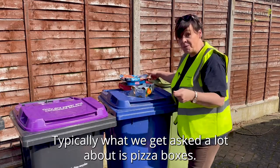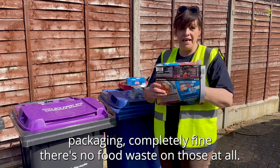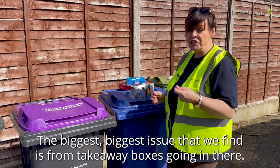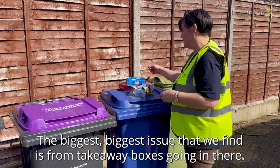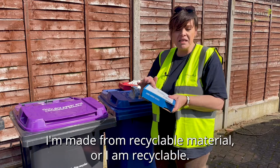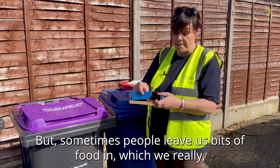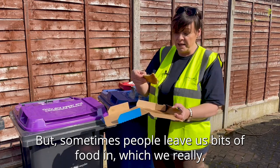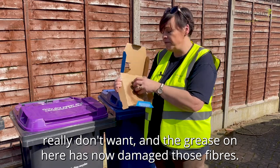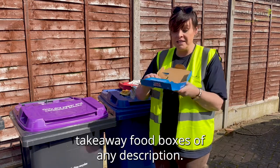Typically what we get asked a lot about is pizza boxes. If you buy a pizza to cook at home and you get that packaging, completely fine — there's no food waste on those at all. The biggest issue we find is from takeaway boxes going in there. It may say on the back 'I am recyclable', but once food has been in them the grease damages those fibres, so we cannot take takeaway pizza or takeaway food boxes of any description.